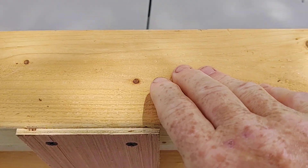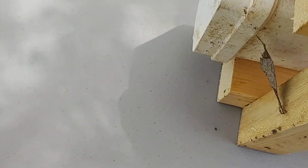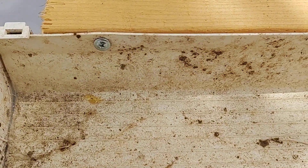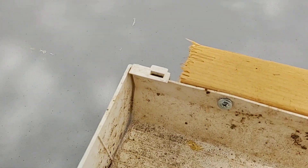Two two-by-fours — it doesn't matter what your length is, whatever accommodates your particular area. You cut the two-by-fours just short of your cap going on. So the thing to do first is to put your rain gutter together, put the cap on it, and then silicone on the inside so that you're not leaking. Silicone the cap to the tray.